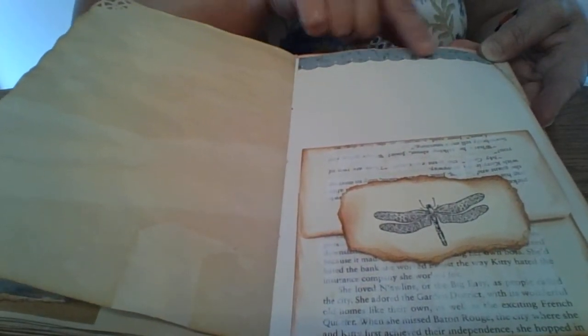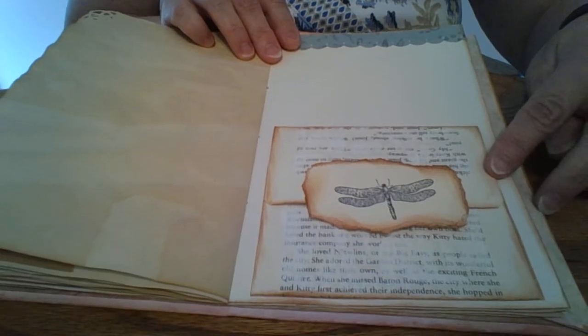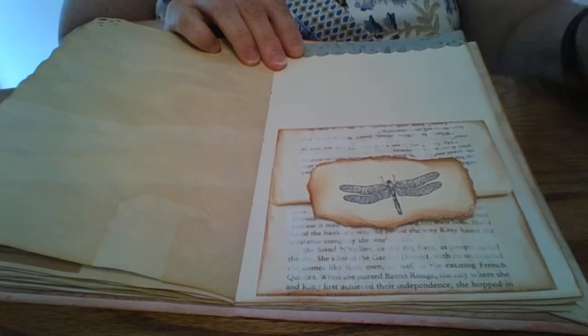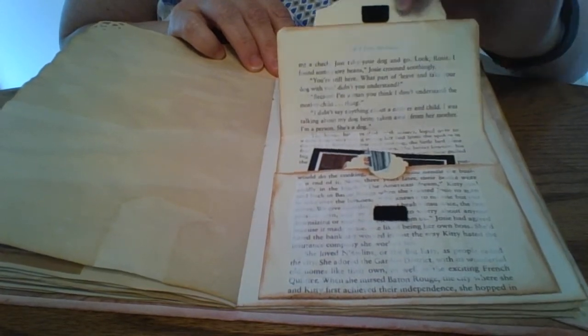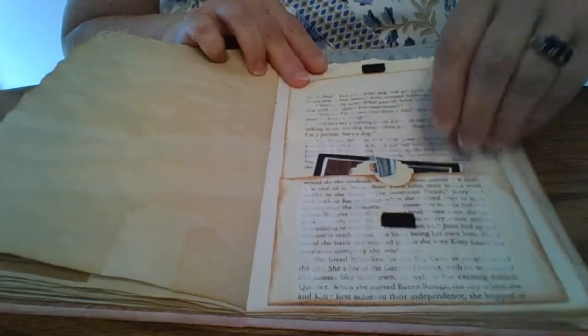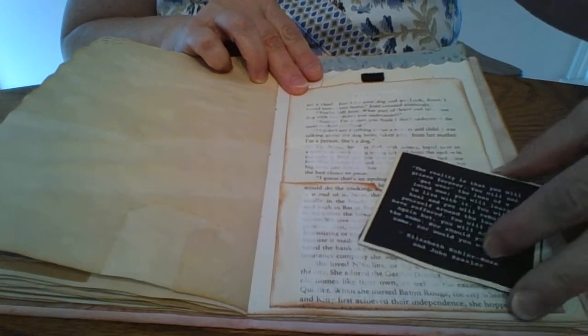On this page I used a simple EK Success edge punch to make a little border at the top. This is one of those book page pockets I mentioned in a previous video. I did a stamped image of a dragonfly — one of my favorites, I love dragonflies and butterflies — just used that sort of as a cover-up. I found some Velcro strips, the kind meant to hold cords together. It's nice because it's not too strong — you hear a little pop when you lift it, but it won't tear the pages. Inside the pocket I put a picture of my friend with her husband, covered up for their privacy, and another quote that I really liked.